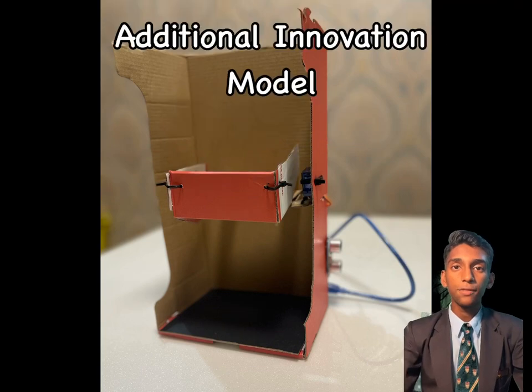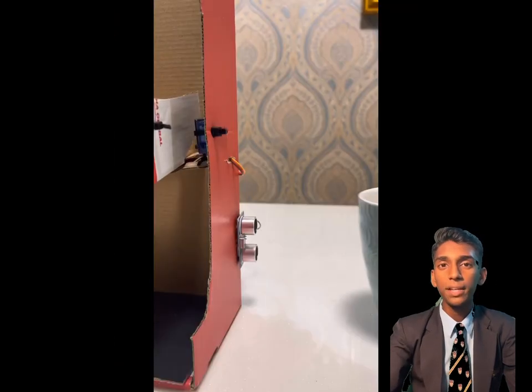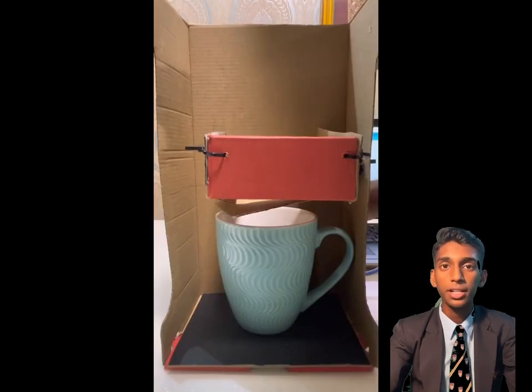The uniqueness of our project is we have innovated an automatic tea bag dispenser using Arduino. When the cup is sensed by the ultrasonic sensor, it will automatically trigger the servo motor and drop the tea bag into the cup.